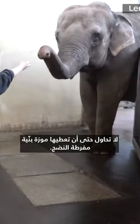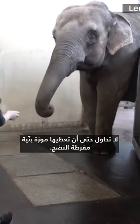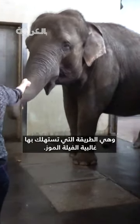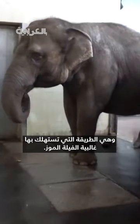This is an elephant with taste. Don't even try handing her an overripe brown banana — within seconds, she tosses it away. And underripe bananas, she just swallows whole, which is how most elephants consume bananas.